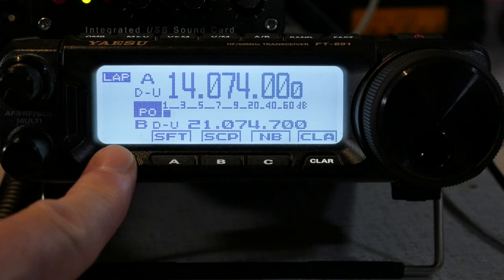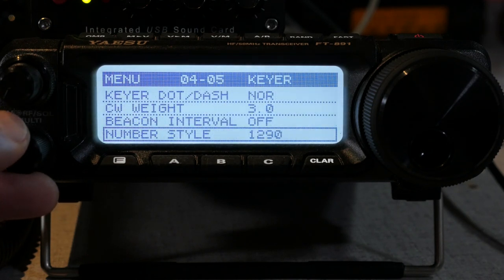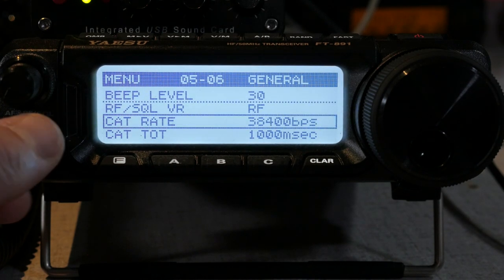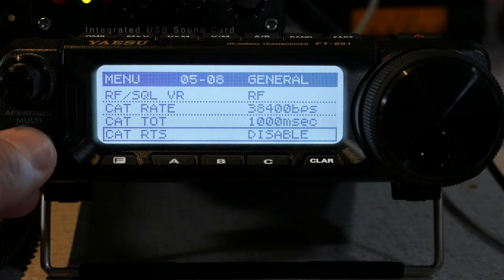Moving on to the second step: once the driver is installed, we need to adjust some settings in the radio. Go to your FT891 and give the Function (F) button a long press — this takes you into the settings menu. We'll start at the first menu setting and scroll through, pausing where you need to change settings. I have all these settings and the corresponding menu numbers in the video description below. First, Menu 5-6 is CAT rate — set it to 38,400 bits per second. You can use any baud rate as long as it matches your other programs, but we'll use the fastest speed available. Next, Menu 5-7 is CAT TOT or timeout timer — set this to 1,000 milliseconds.